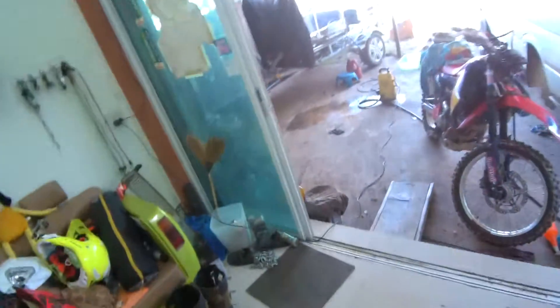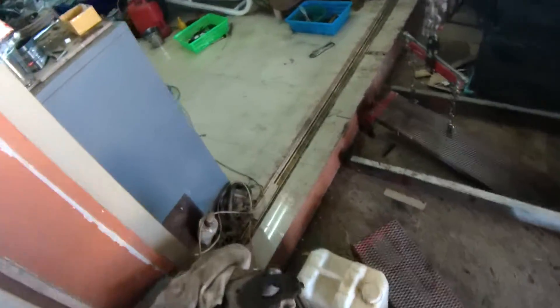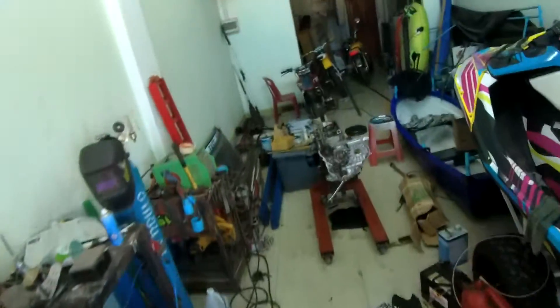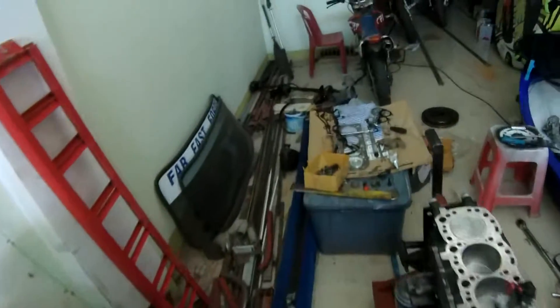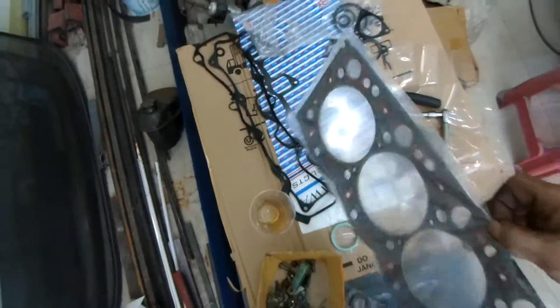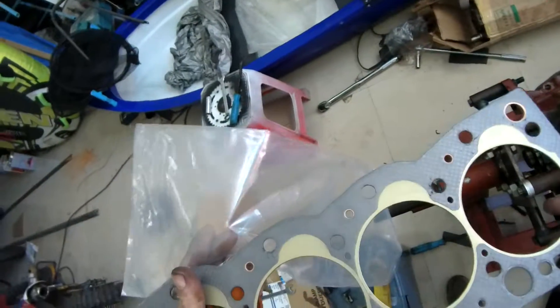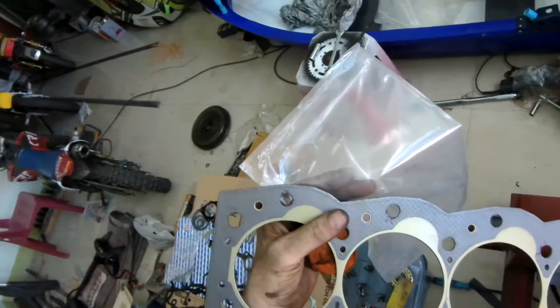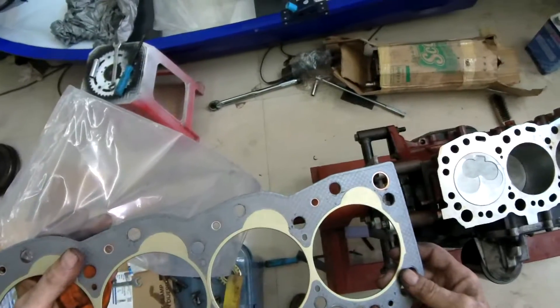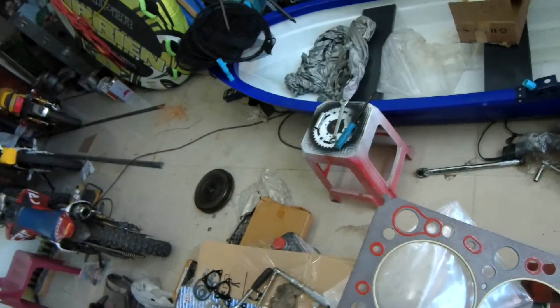They supplied me with a 1.8mm head gasket which will squish down. Does it say what size the head gasket is? Does the packet say anything? No. Does the gasket say anything? No. It doesn't even say top, bottom, left or right. But I guess we've got to figure that out.